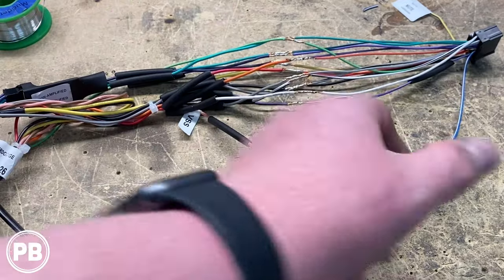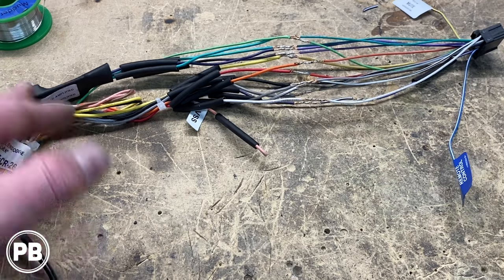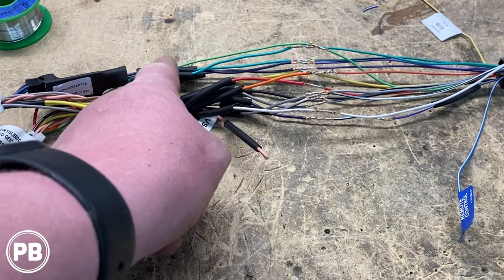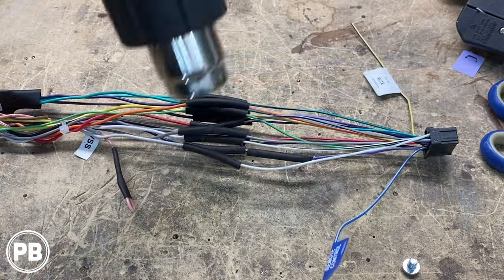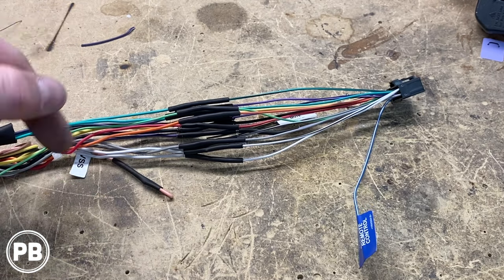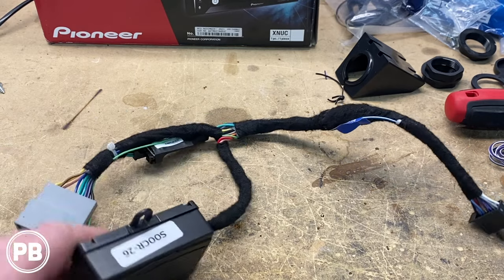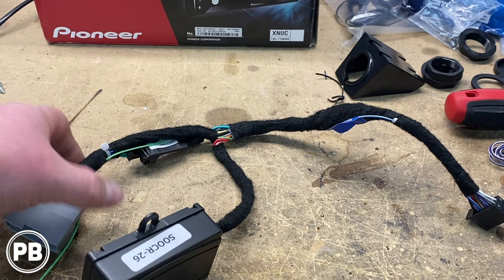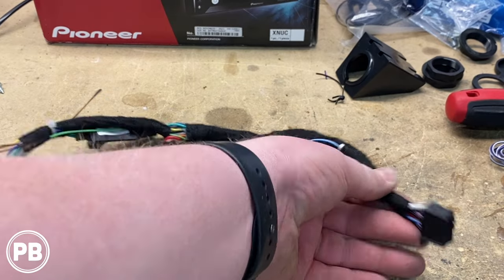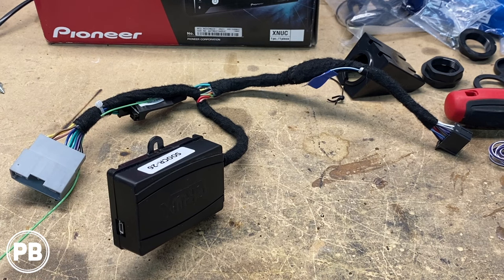We don't have the amplified system, so the blue-white on our harness isn't connected to anything — there's nothing on the other side. We'll move our heat shrink up and over those connections and shrink them down with the heat gun. As our harness cools, we're going to wrap it in some electrical tape to give a little more protection within the dash. Our harness adapter is all done and good to go. This end plugs into the vehicle, this is our parking brake wire, this goes to the radio, and this is our smart harness.